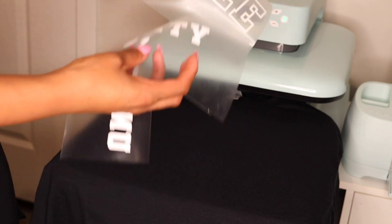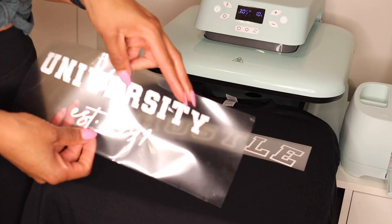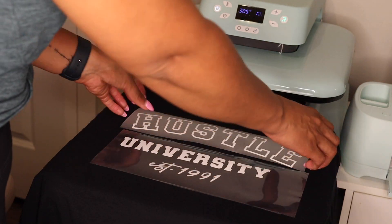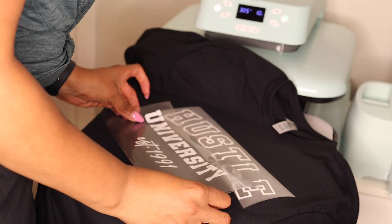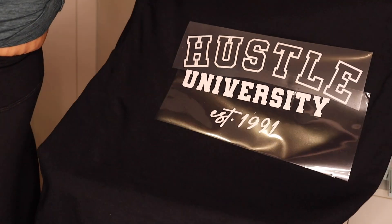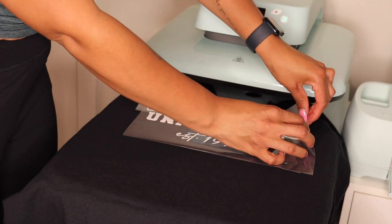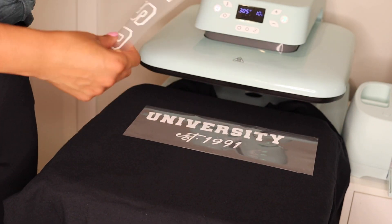First, line everything up to make sure your design will be applied correctly. I'm placing the HTV vinyl on for placement only right now. I usually like to go three fingers down from the collarbone so the design isn't too high. I've eyeballed my design and I like how it's looking. Place your design under your heat press and don't forget to take out your HTV puff — you do not want the Easy Puff to press first. We want to press our HTV vinyl first, so set the Easy Puff aside.